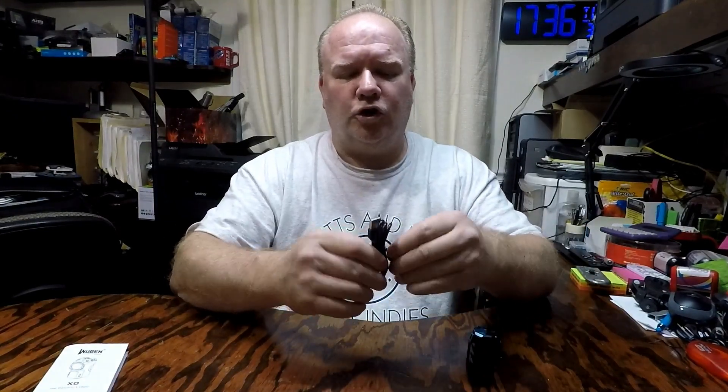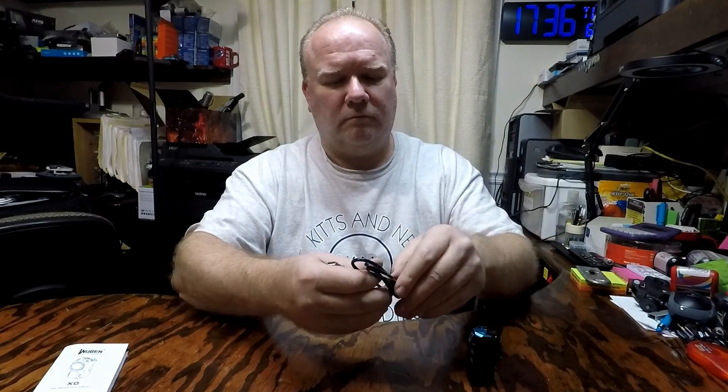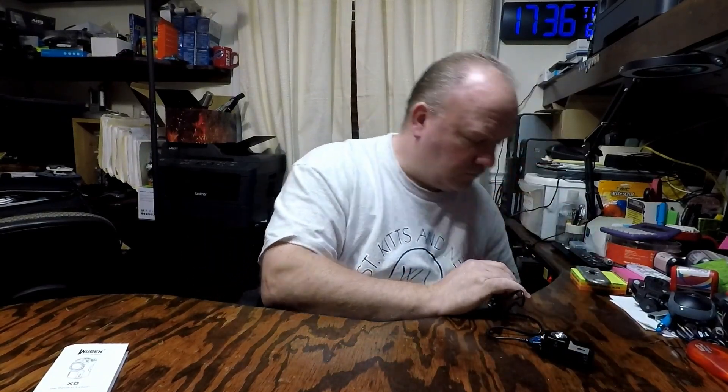I'll go ahead and charge it. It's got a red light to let you know that it's charging.